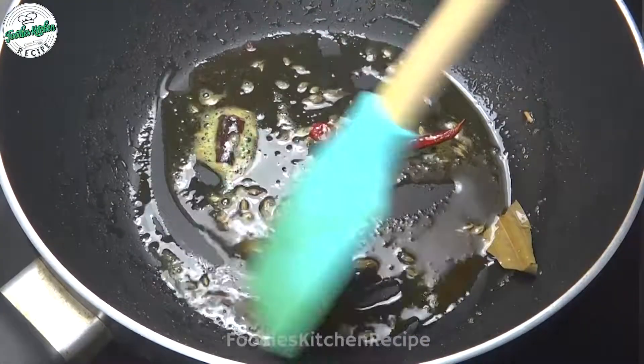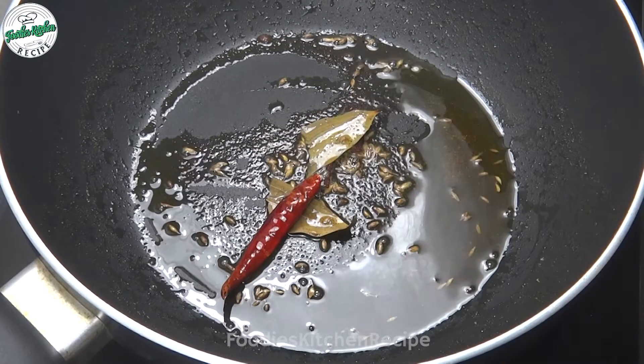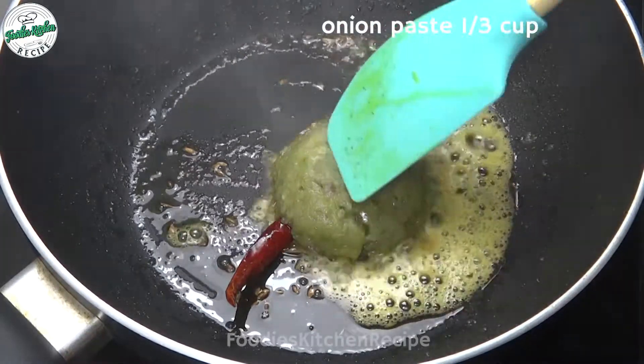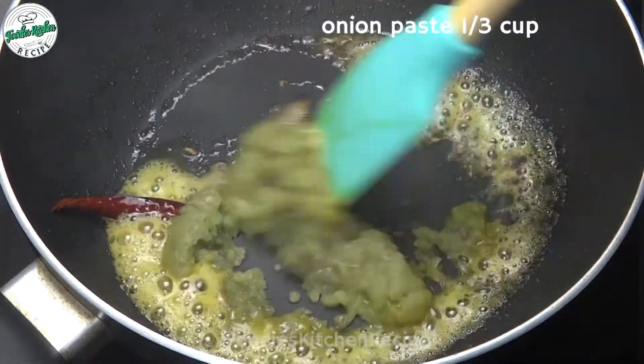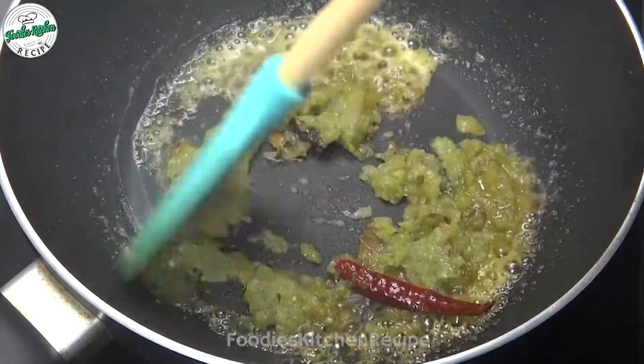To mix them together, we shall mix them together. I am going to give you 1 to 3 cups. I am going to add 2 to 3 cups. This is optional.